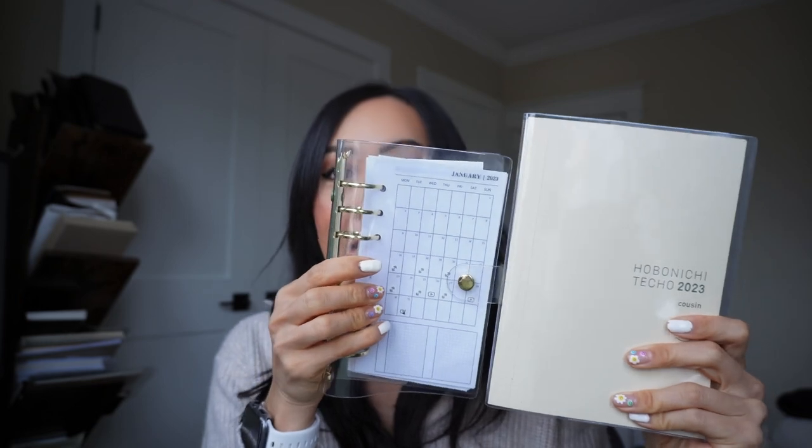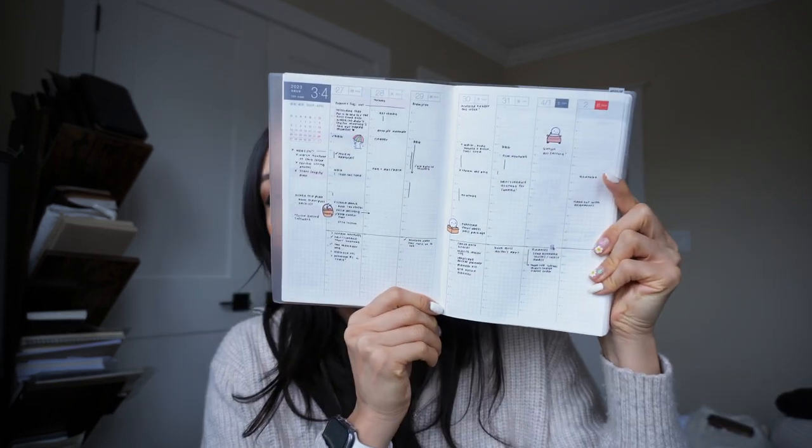My second item probably isn't going to be big news for any of you who have been watching my channel, and that is the Hobonichi Cousin Spring Edition. This is actually my first Cousin — I got the Spring Edition just to try out. Originally I wasn't sure if I was going to like it because I'm definitely used to a smaller size, like my go-to is kind of the personal ring size. You can tell the difference in the pages, or even a pocket size which is even smaller. I just wasn't sure if the A5 size was going to work for me — I figured it was just too much paper. But I've actually been really loving it.